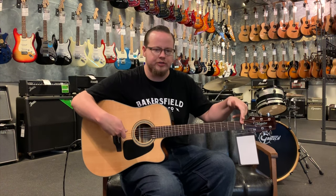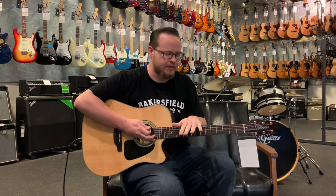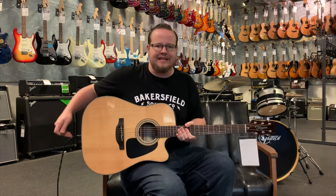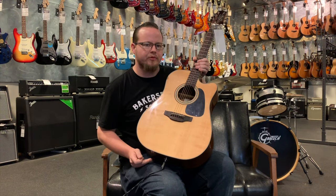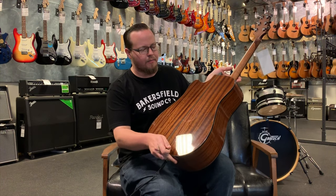Like most acoustic electric guitars, it's a 25 and a half inch scale length from nut to saddle, and this guitar features a rosewood fingerboard. It is a solid Sitka spruce top right here — you can see the little bookmatch seam through the center there. The back and sides are laminated mahogany.